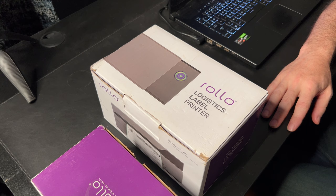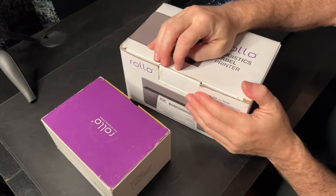What's up family! Today we're looking at this Rolo Logistics label printer. I'm gonna take it out of the box, print a label for you, and show you how it works and how to load it. Let's get started with the unboxing.